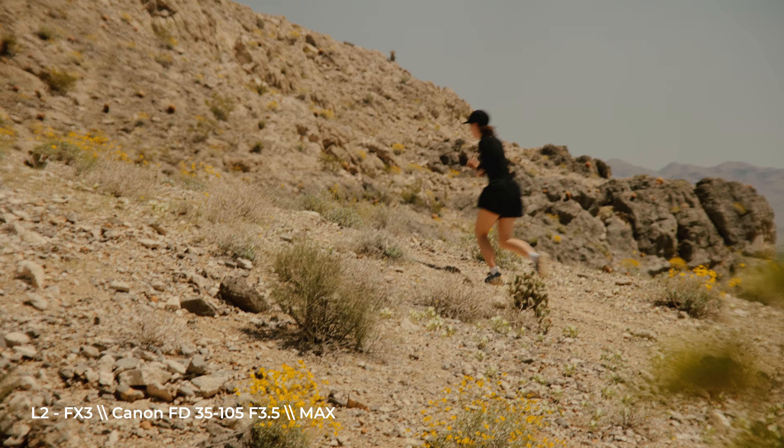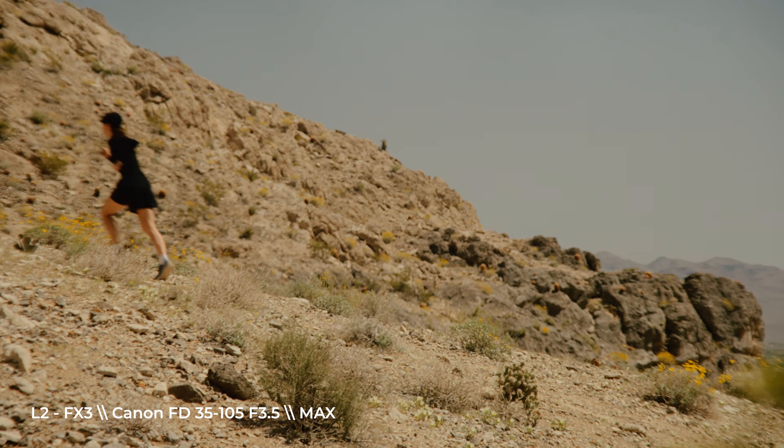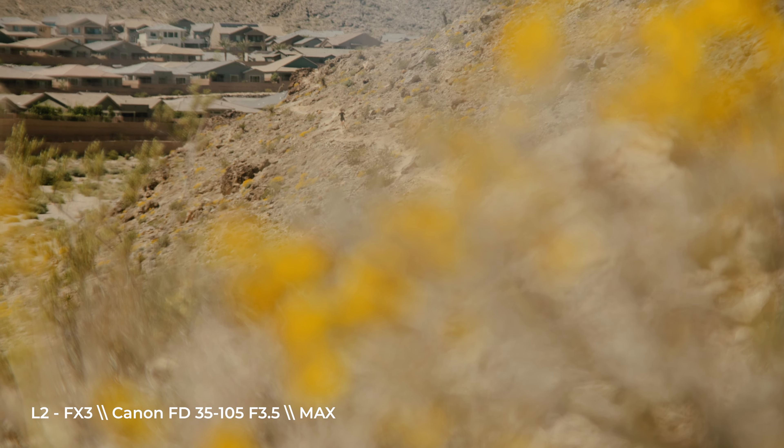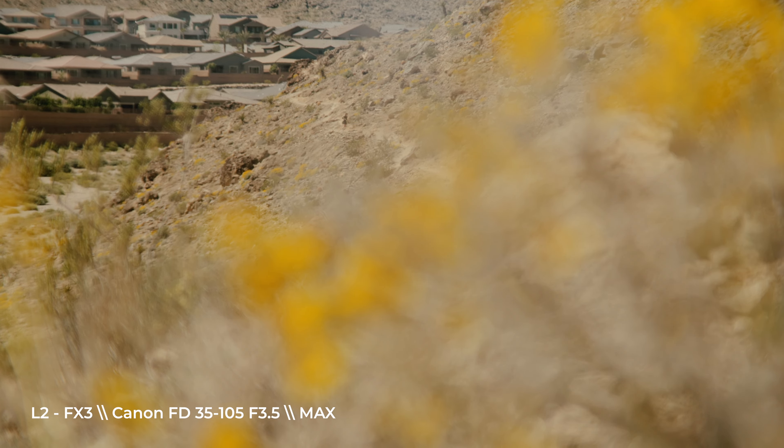The diffusion filters are fine, but all they're doing is just globally softening an image. With the tuner, you have unlimited potential and way more control. Want to dial in that edge roll-off or add a touch of softening to your subject's face? Well, with the tuner, you can.